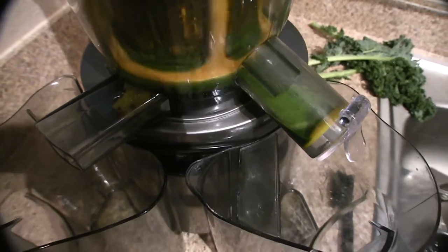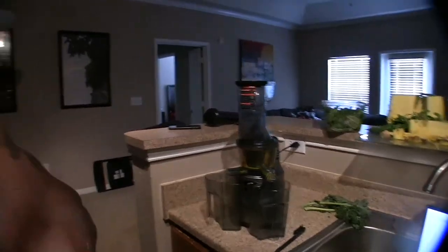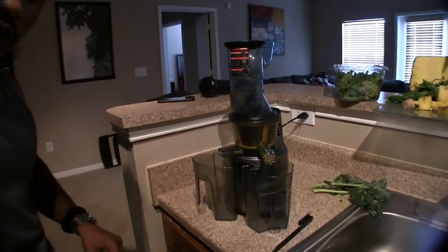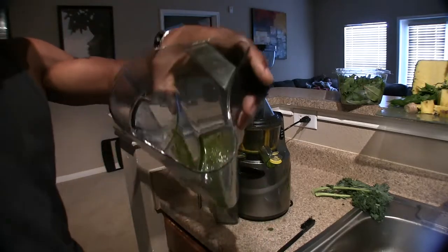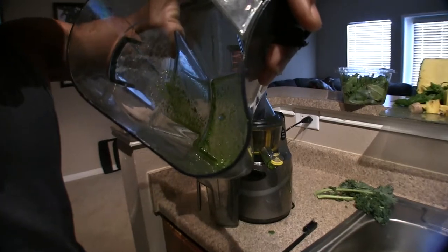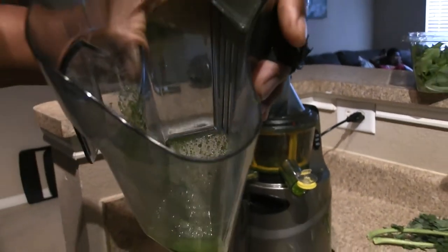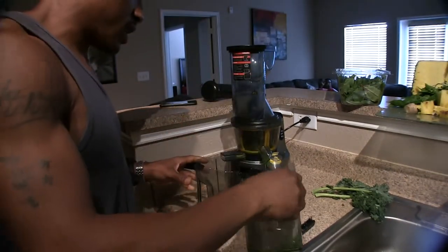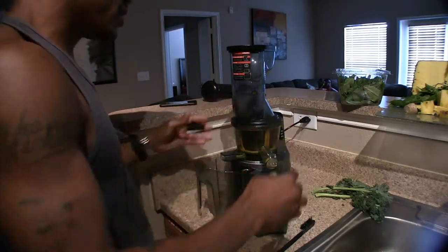Alright, it's done — got a little juice as you can see, I got the plunger there to stop it from coming out. It's not much, but way better than a centrifugal juicer. This machine is also apparently good for juicing wheat grass.